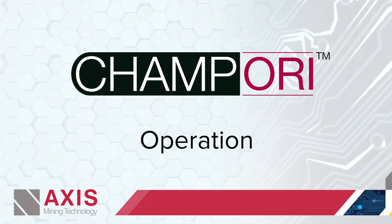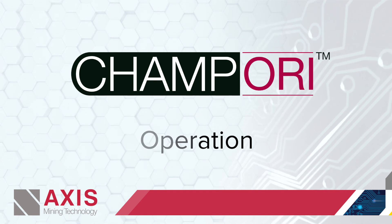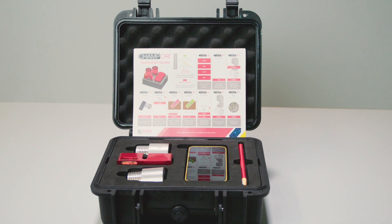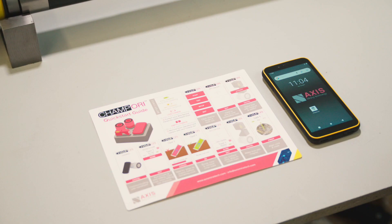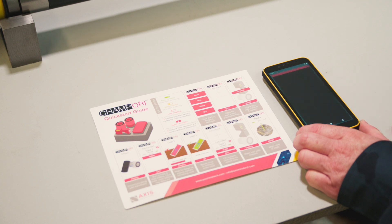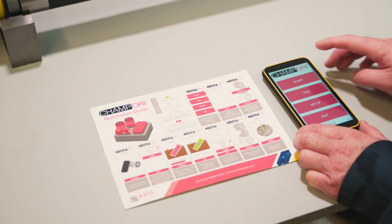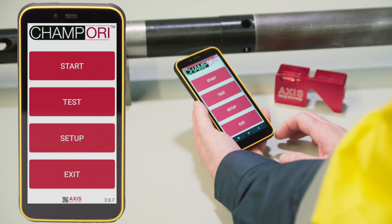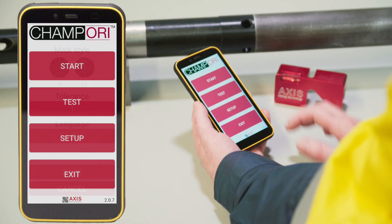Operating the CHAMP ORI is as simple as following the easy steps documented within the quick start guide supplied with the CHAMP ORI kit. We will be demonstrating the CHAMP ORI operation using the Android device. Power up and access the CHAMP ORI application. For first time use on site, or to ensure correct orientation settings are used, go to the main menu and select Setup.